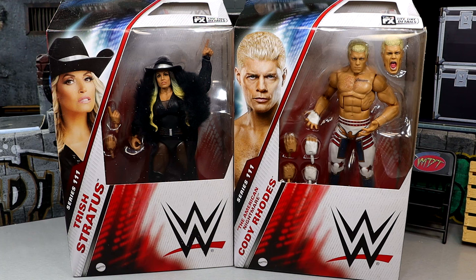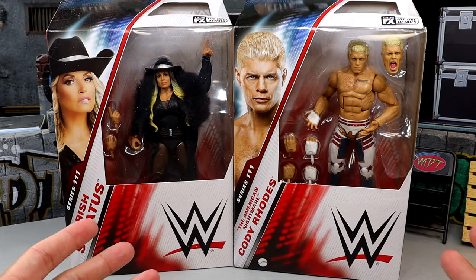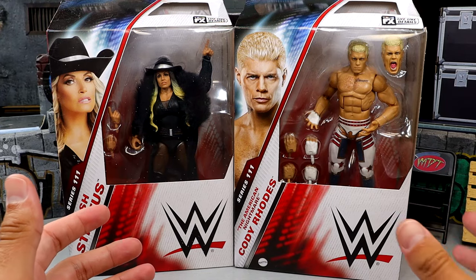Today we're diving into Elite Series 111. It feels like yesterday it was Elite 100 and we're all the way up to 111 now — it's pretty crazy. But today we have the American Nightmare and Trish Stratus, two top talents in their respective divisions.